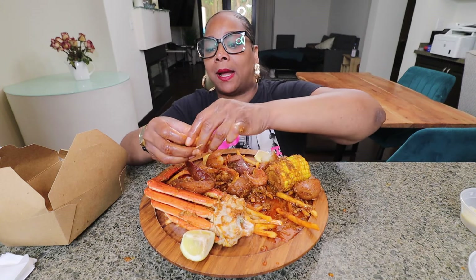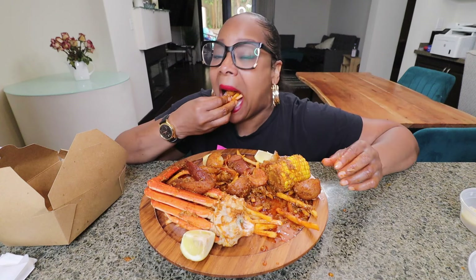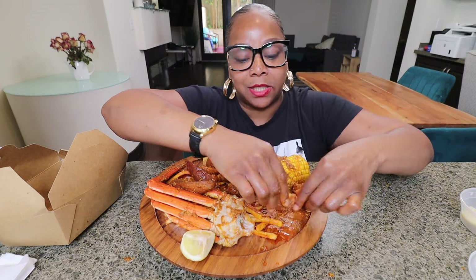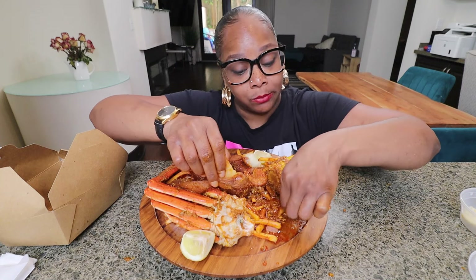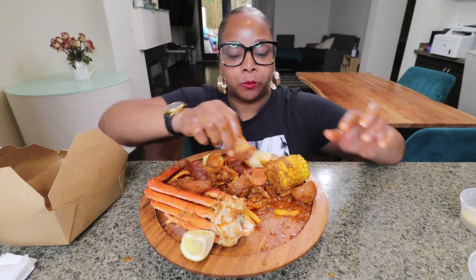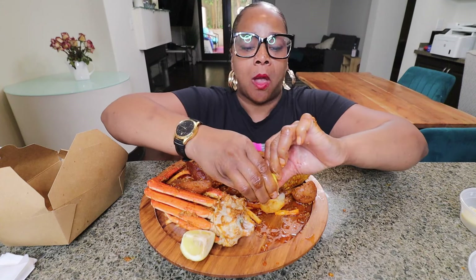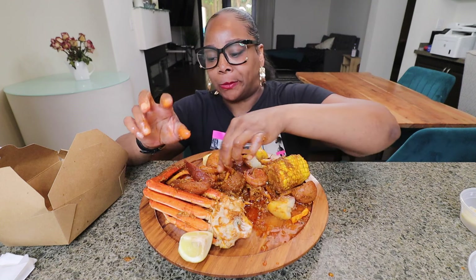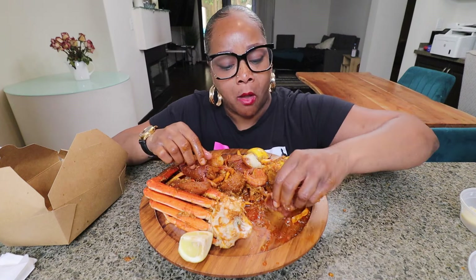She actually sent this topic like last month and I was going to do it, but I asked her a question and never saw her response. I'm sorry — but thank you for the nudge. She didn't even say 'Hey, you didn't do my topic yet' — she just resent it. So I'm going to do it today. If you want to send a topic, send it to Steph Loves Love on Instagram.